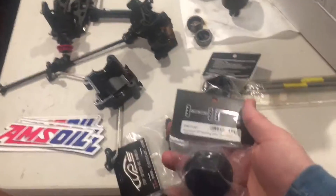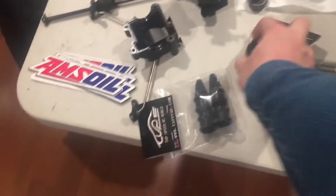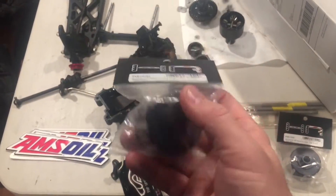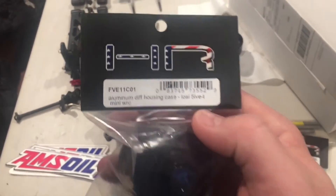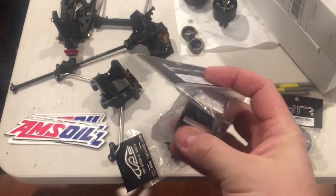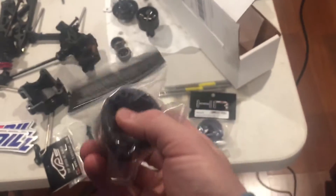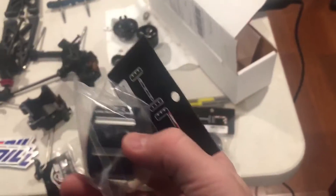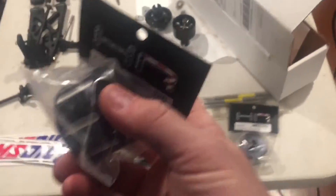I got some more Hot Racing diff cups that came in, these are for the 5T. One thing I don't like about these - I do not see any bleeder holes here, there's no venting holes on these. The MTXL and DBXL have them, but not these.